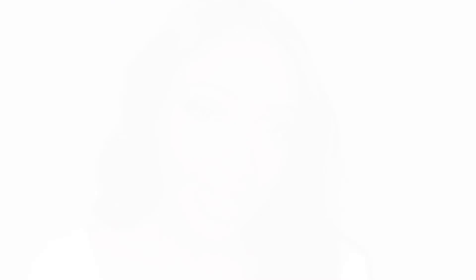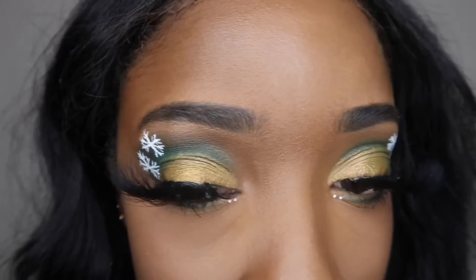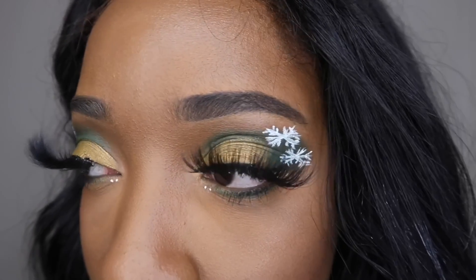That is the final look! I hope you guys enjoyed this video and I hope you recreate this for the holidays. Let me know down in the comments if you enjoyed, don't forget to subscribe, and I'll see you in my next one — bye guys!